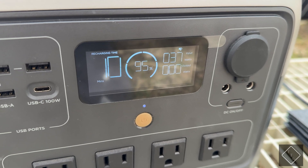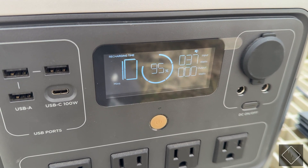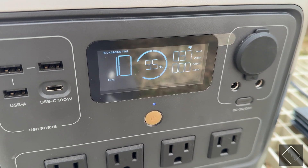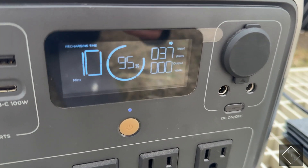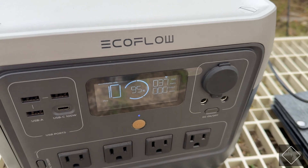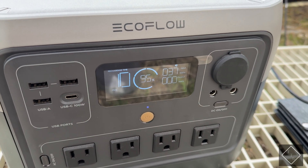With the power station sitting at 95% charge, it's going to take roughly an estimated 10 minutes to fully charge to 100% at that 37 watt input. So with this 220 watt panel only getting 37 watts under heavy cloud cover, that's pretty low for this panel.